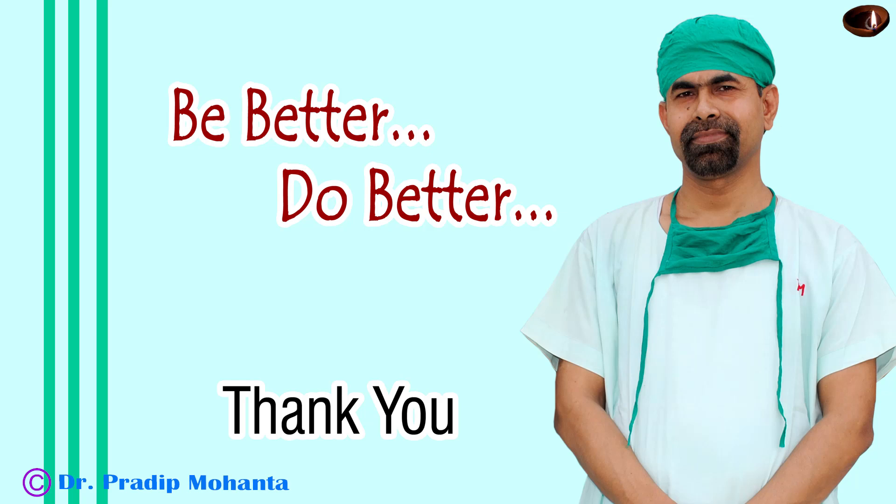I hope this video will help you in developing your surgical skills. Be a great surgeon and serve your patients with love, respect, empathy, and great surgical competence. Thank you very much.